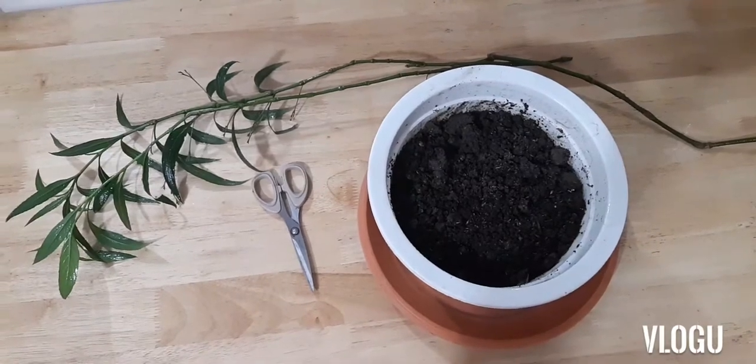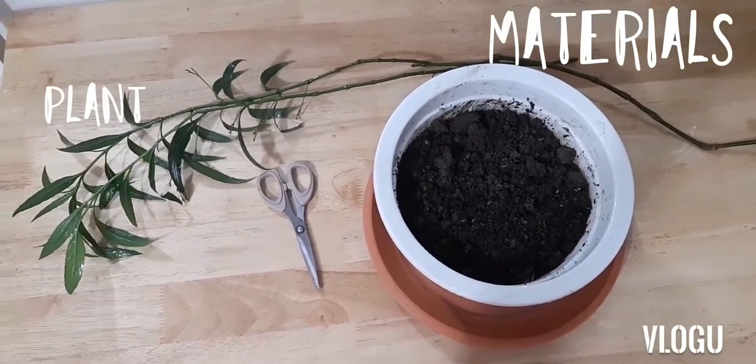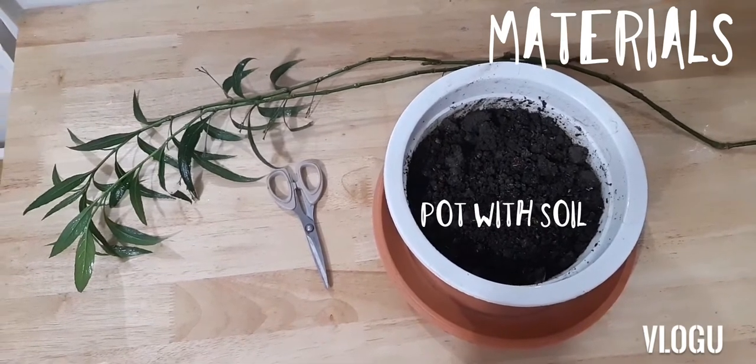Here are the materials that we'll need: of course, the plant, a scissor, and our pot with some soil.